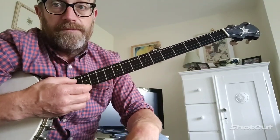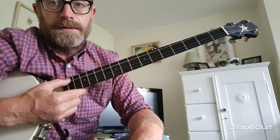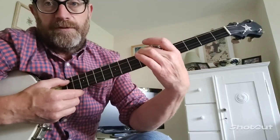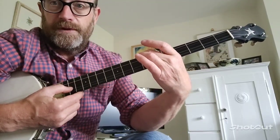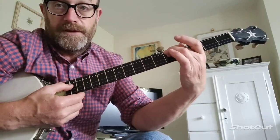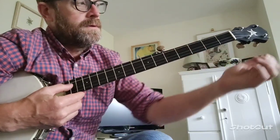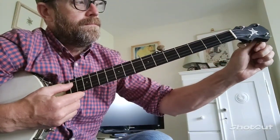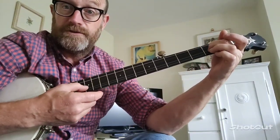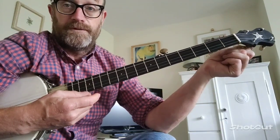It's double C tuning, but I'm really, really low on this banjo. So you tune your 4th string to that, and then fret the 4th string at the 7th fret, and tune your 3rd string to it. And then fret the 3rd string at the 5th fret, and tune the 2nd string to that. And then fret the 2nd string at the 2nd fret, and tune your 1st string to that.